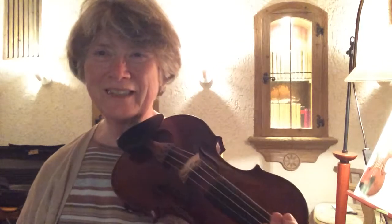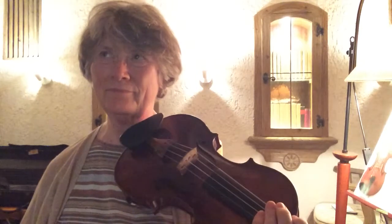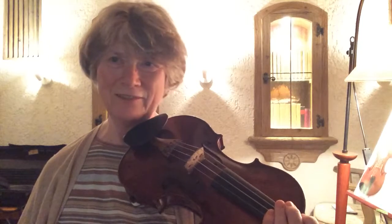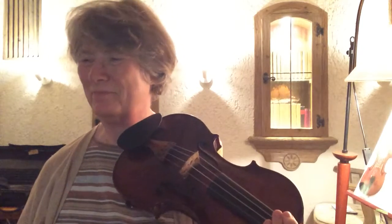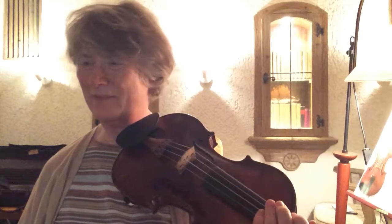That feels strange doing the C major but starting with the seventh degree all the time. So maybe I'll do the same thing actually starting from C with the second finger.